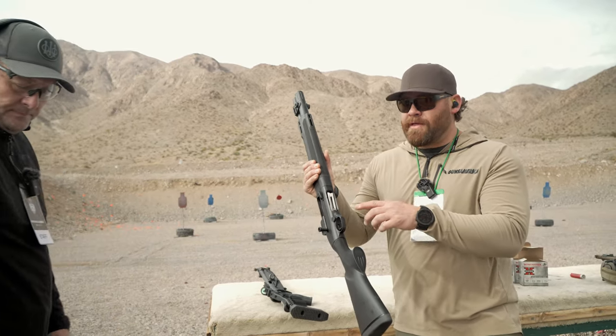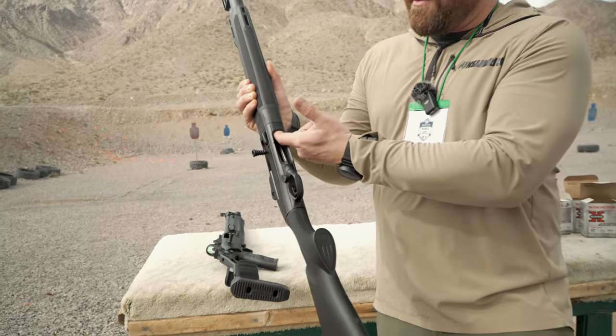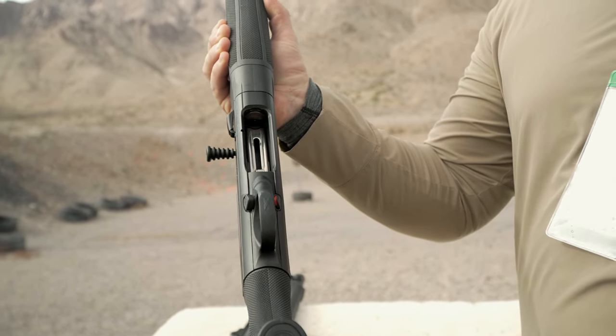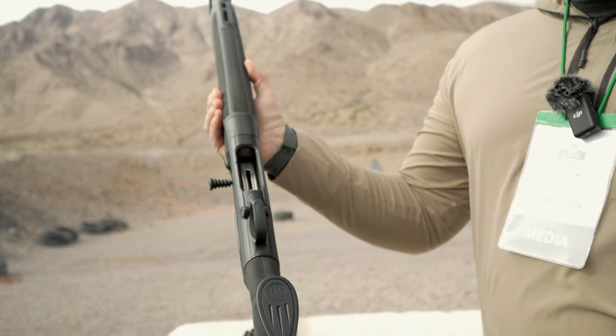I don't know how well you could see that before, but when you close this bolt, this lifter is just out of the way. You don't have to push it down in order to feed rounds into that tube. This has got a pretty good bevel to it, so it's going to be easier to push rounds in there.